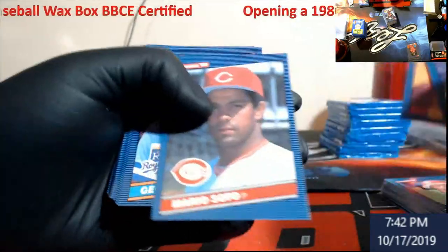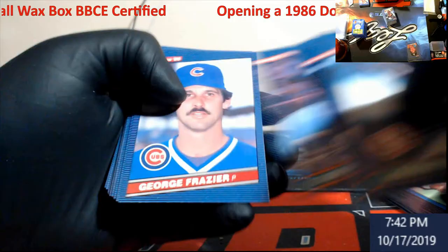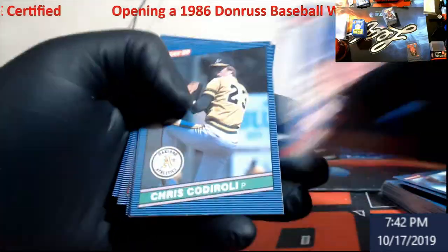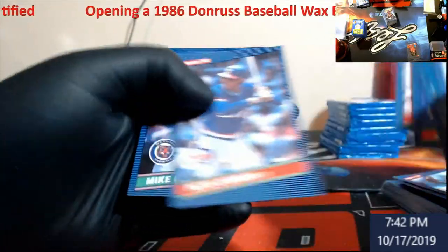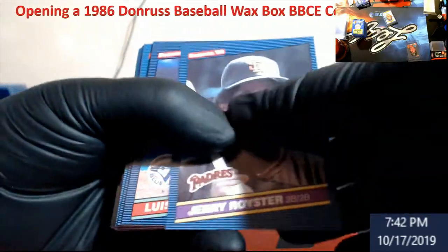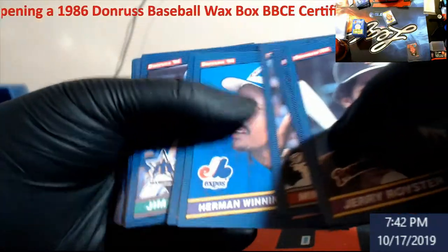There's a lot of vets in here — some Hall of Famers like Dawson and stuff. I'm just skipping over them right now because I will go back through it all. George Brett, another vet. And K-Roo, both in the Hall of Fame. There's your Ricky, Brian — a little off-center, but still not too bad. Looks like it's got some little shreds of white wax on it.